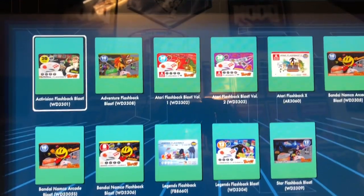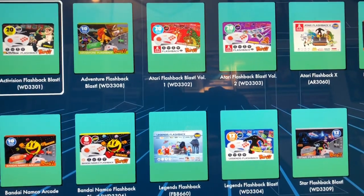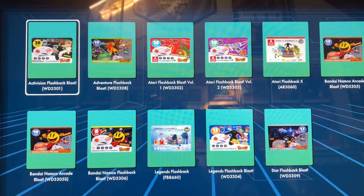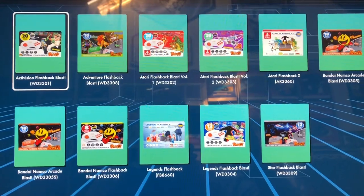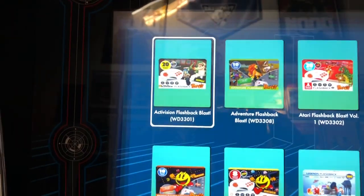That will bring this menu up and it will show you all the different Blasts that you can hook up to your Legends Ultimate, if you guys want to play some different games on these — especially since a lot of these are pretty darn cheap right now. So then after that I'm going to choose the Activision one by hitting the A button.